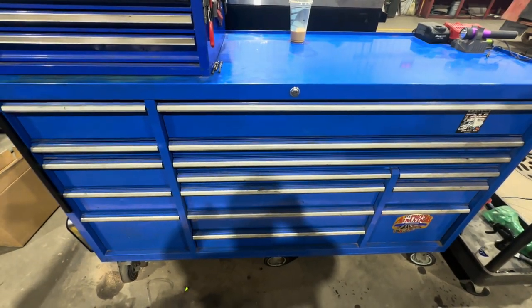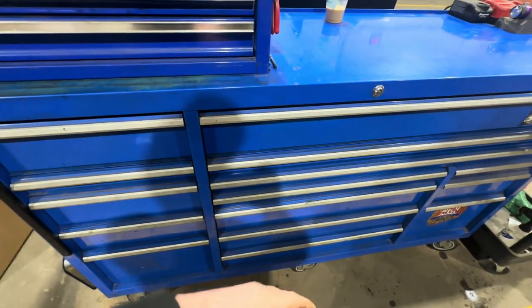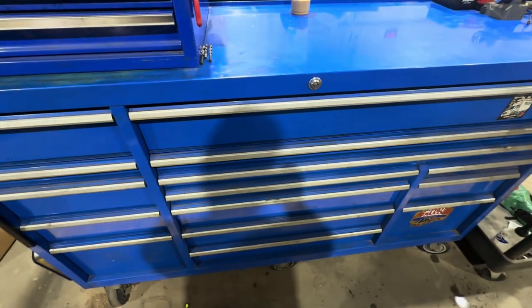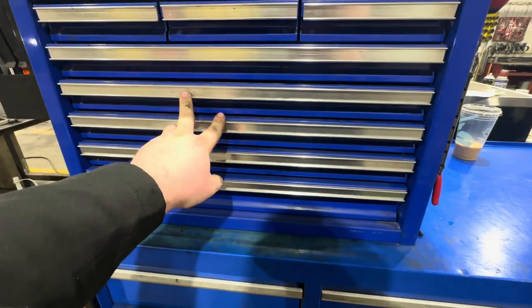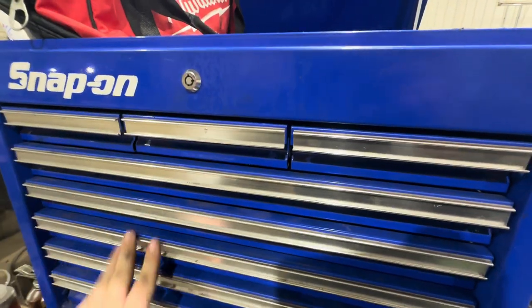Hey folks, today I want to bring you a little toolbox tour. This is my toolbox at work — it's a triple bank Master Force sold by Menards, got it secondhand. Up top I've got a Series 2 US General top chest, not Snap-on, but let's get into it.